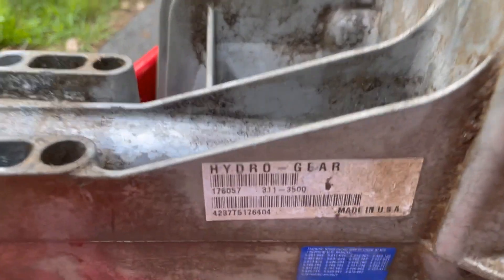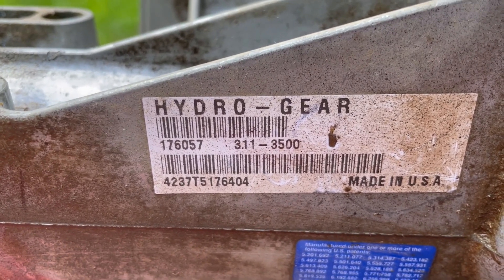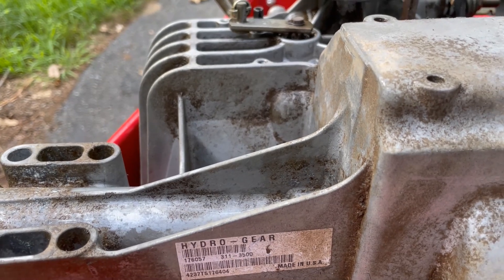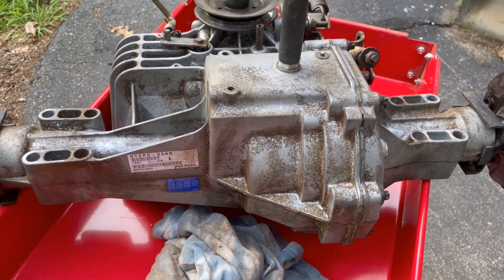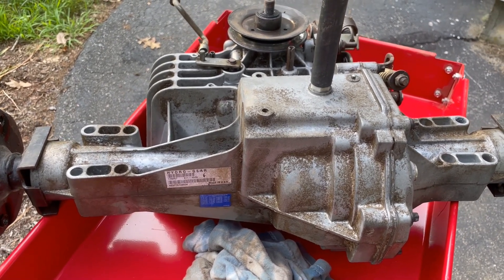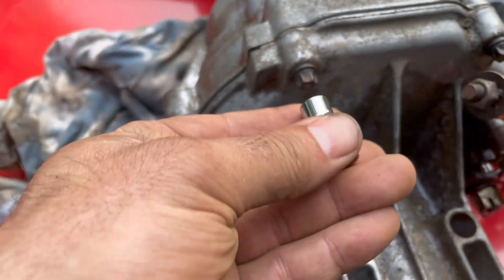It's now clean to the best of my abilities with just water and a little brush. By the way, this is a Hydrogear 311-3500 — unfortunately I cannot find a manual for this specific model, only the Hydrogear 311-3000 series, which is close enough. I also cannot find part numbers for the two pumps inside this thing. My plan is to open it up, see which one is bad — hopefully just one — they are about $70 each. Then I'll call a place like Jack Small Engine online to figure out the parts. These special step-handed bolts here take an E10 socket.